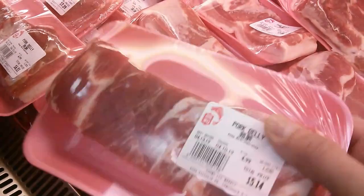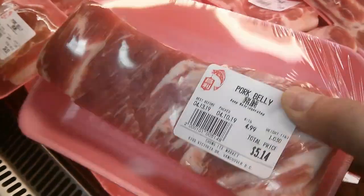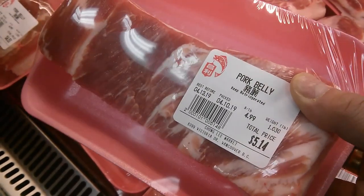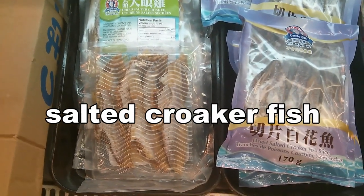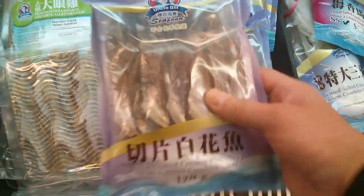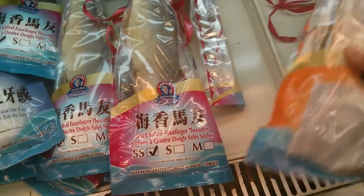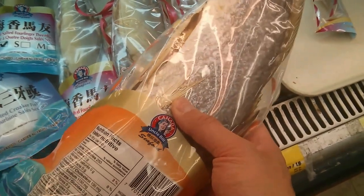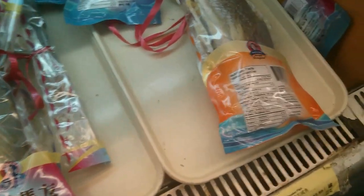Pork belly is really good for making steamed pork with salt fish. Just cut up the pork belly into bite-sized pieces — you can also use ground pork, but pork belly with salt fish is a great combination. Crocker fish is a popular fish for making steamed pork with salt fish. They come in packages in small and bigger sizes with different qualities. This is a fairly large one at $12.99. You can cut it into pieces or mince it up into small pieces to put right into the steamed pork.